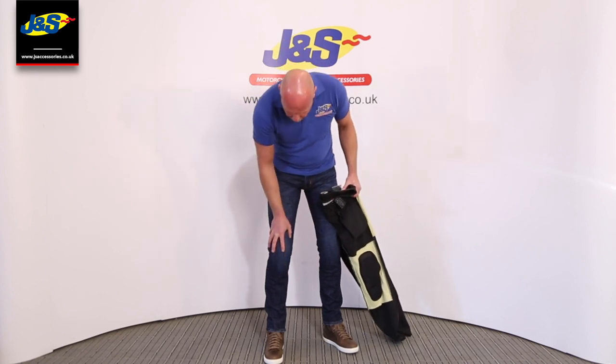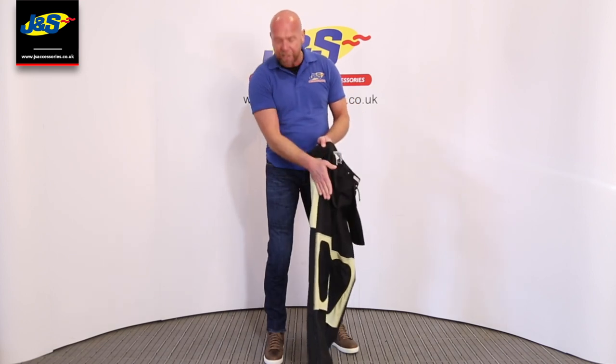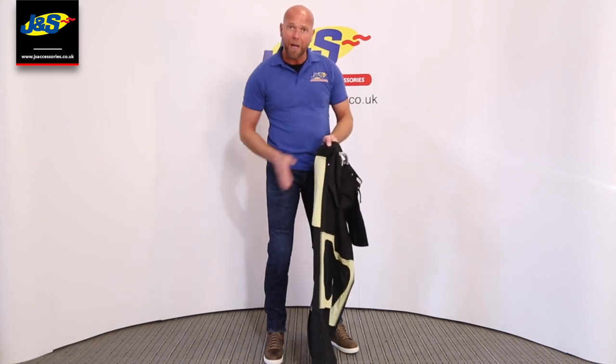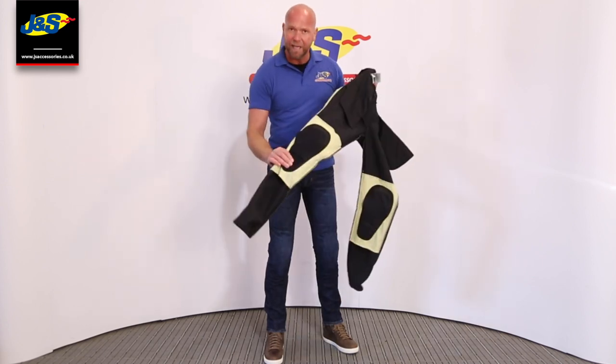They've got some CE approved knee and shin armour there. In the sides there's a little velcro tab and you can attach the Alpinestars hip armour at extra cost. It doesn't come with that as standard, but it does come with the knee armour as standard.